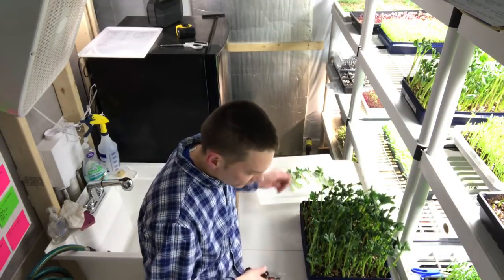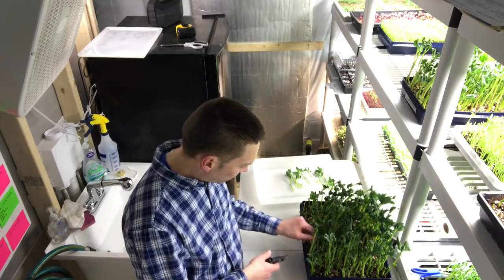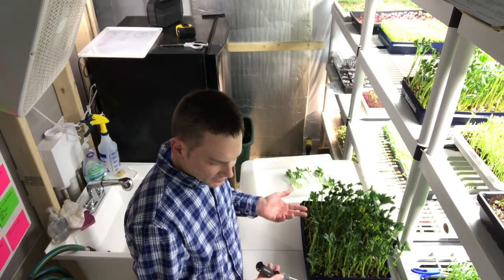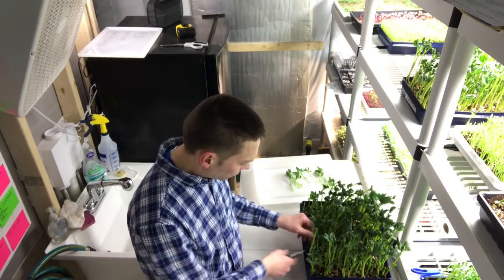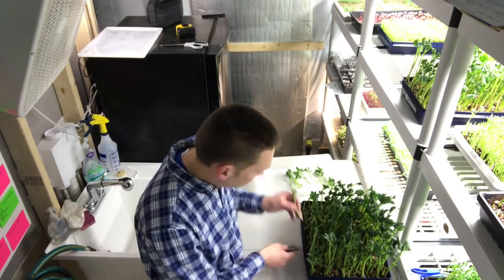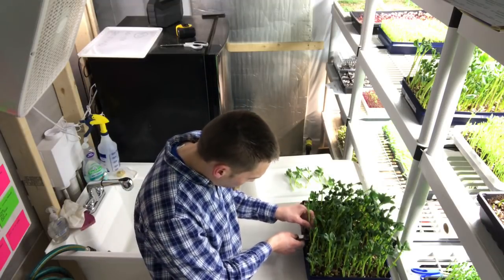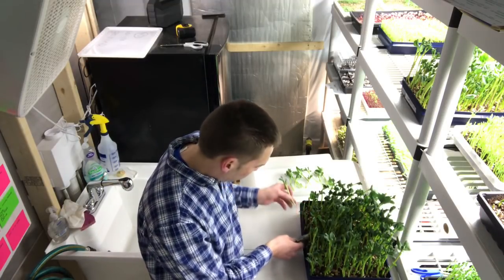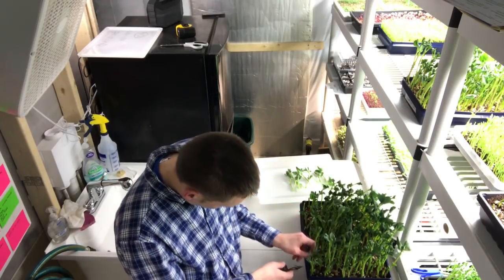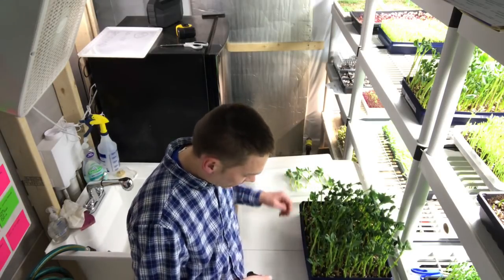Somebody — Aerie Waldman — commented that he finds they get better on round two and three. It must be that they keep coming up, and some of the seeds that didn't come up originally will come up later. He feels they produce well on their second and third round. That's good to know — so thanks, Aerie.